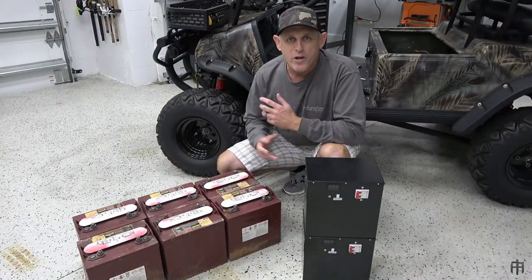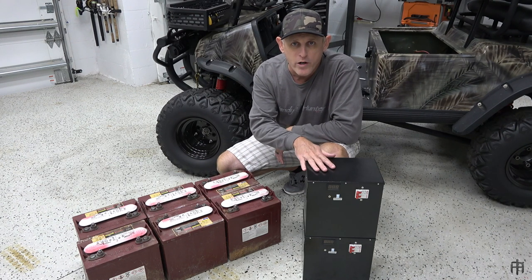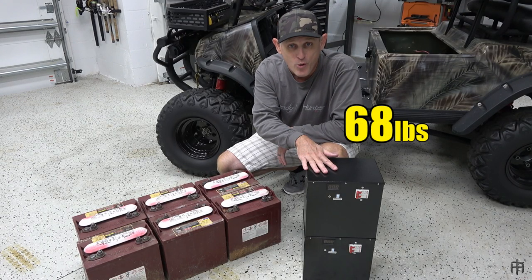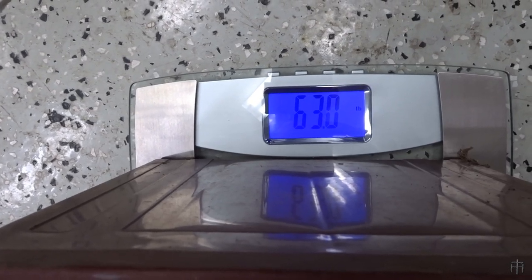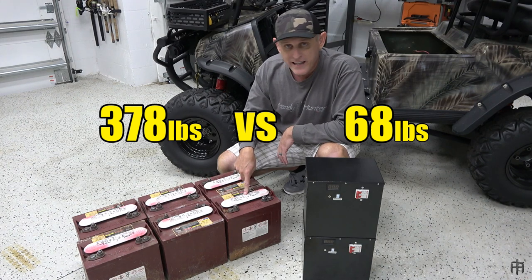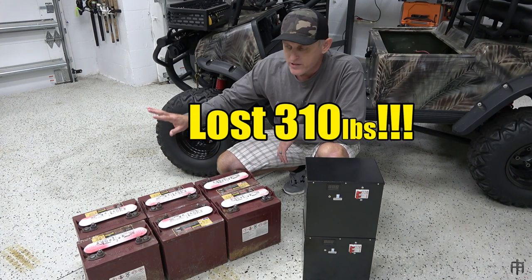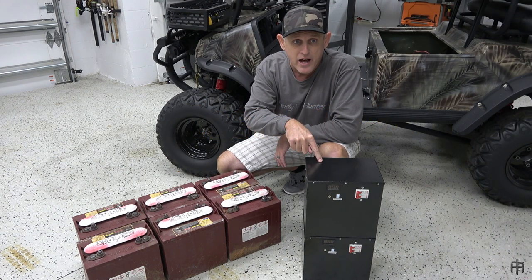One of the benefits to upgrading to lithium ion batteries is the loss of lead acid weight. Just one of these lithium ion boxes weighs 34 pounds, meaning the total pack weight is 68 pounds - only 68 pounds compared to one of these lead acid batteries weighing 63 pounds. So 63 pounds times six batteries puts you at 378 pounds of lead acid weight. The net weight lost is 310 pounds by upgrading to lithium ion batteries.